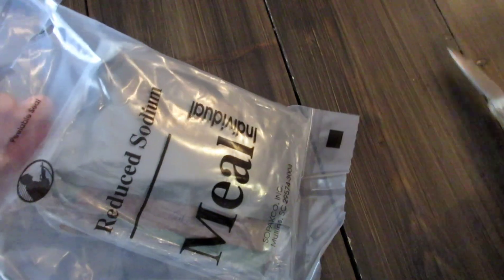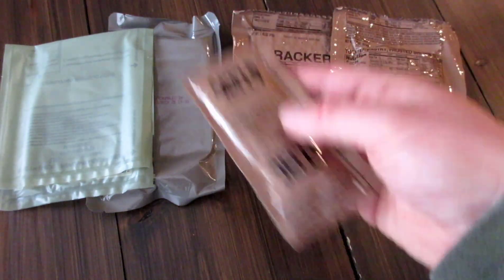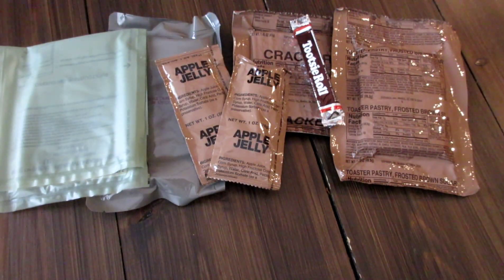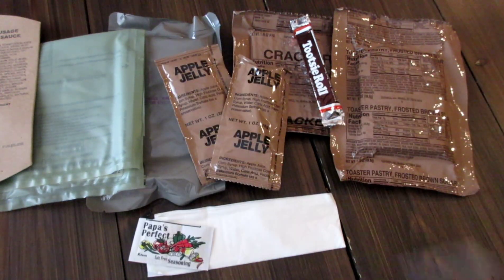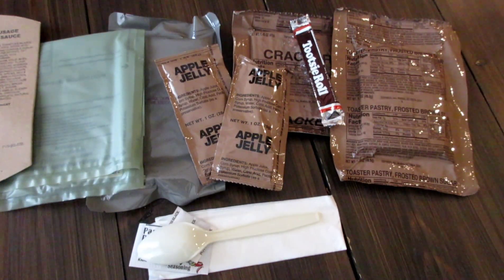I am going to open up the ration bag and we'll take a look and see what we got. As I showed you guys before, these ones are double bagged — they're packaged and then packaged in another bag. Alright, so that must be the main. We have some crackers, the flameless ration heater, the toaster pastry, an apple jelly, another apple jelly, a Tootsie roll, and the accessory pack. Inside here you also have the nutritional information for the main. Inside the accessory pack looks like you got a paper napkin, some salt-free seasoning, a little flavor enhancer, and a pack of pepper, and a fairly solid spoon. Let's cook up the main and get started.